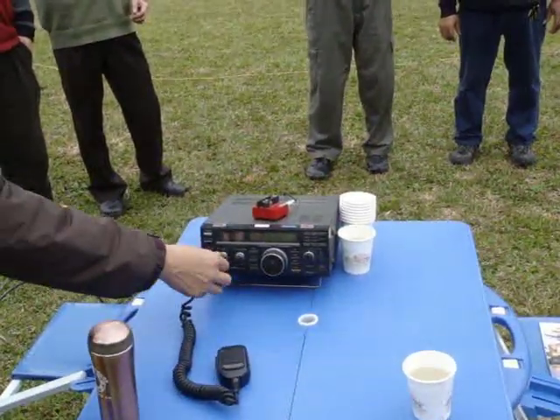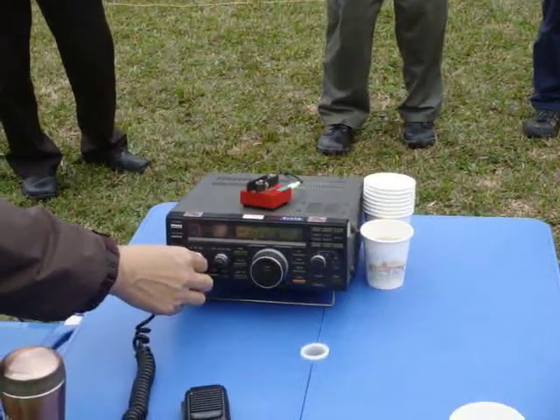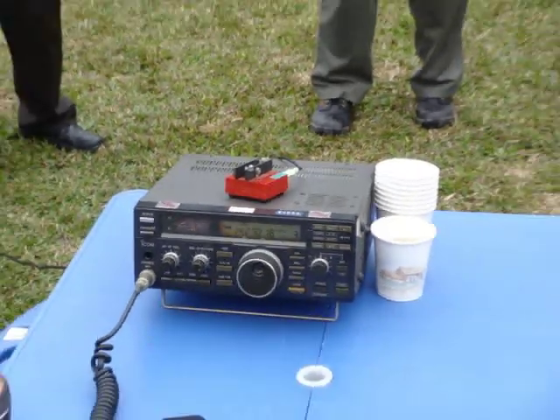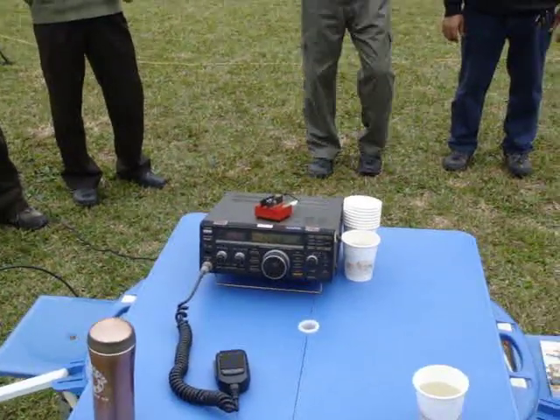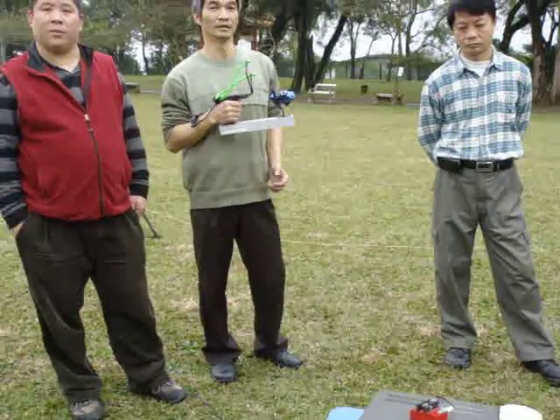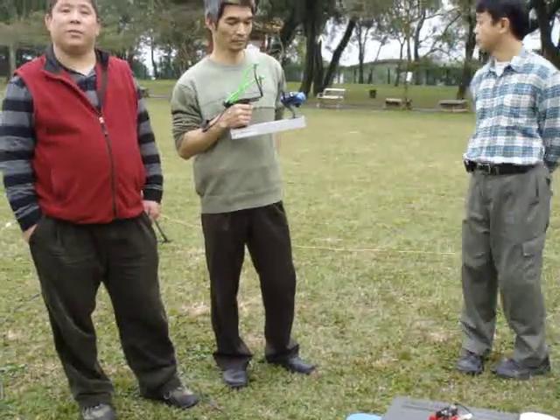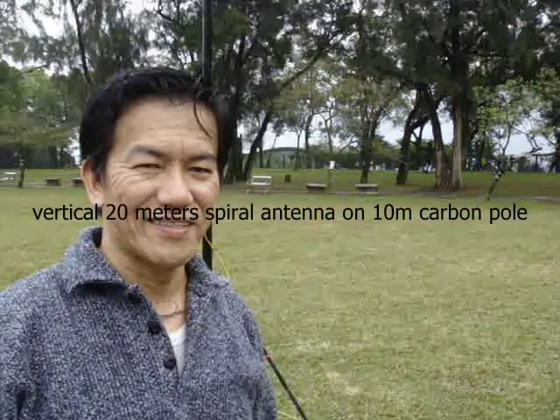In a little bit, we will be changing to a different antenna — an 80-meter long wire — using a slingshot launcher to shoot it up onto a tree. The tree pole is around 30 meters high. We will be talking about that later.